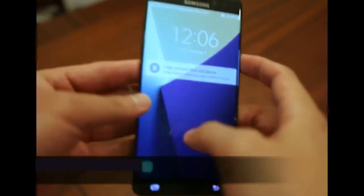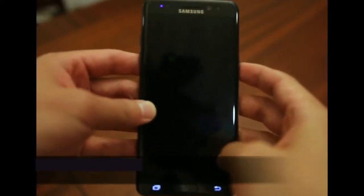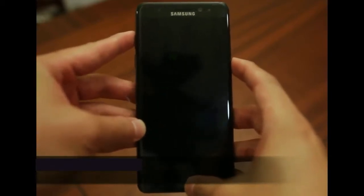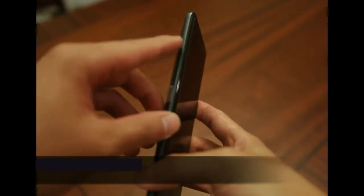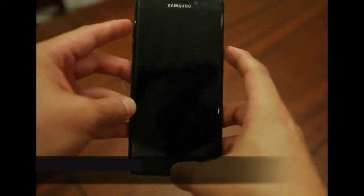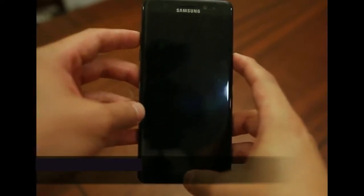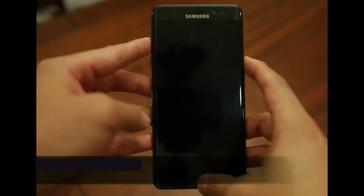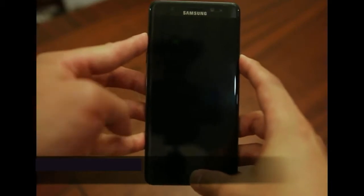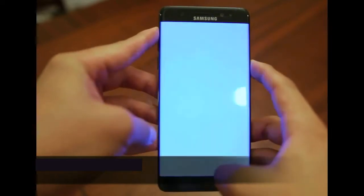The first step is to hold your power button to turn down your device if it's currently on. Once the phone is powered down, we're going to hold volume up, the power button, and the home button simultaneously to turn on your device. Remember to let go of the volume up and home button quickly as soon as your phone vibrates. One, two, three — the phone vibrated, so I let go of volume up and home button.